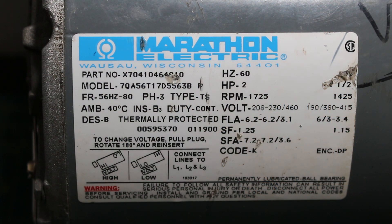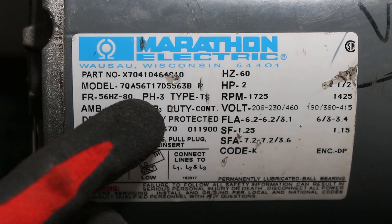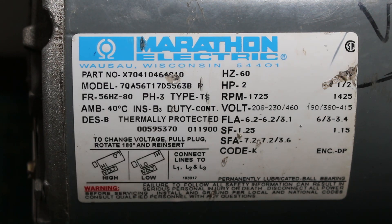It's always important to take a look at the tag to make sure what kind of motor you are using, and you do want to make sure that you are using a three-phase motor when attempting this technique.